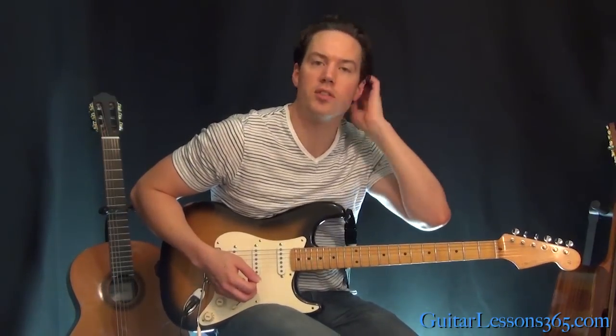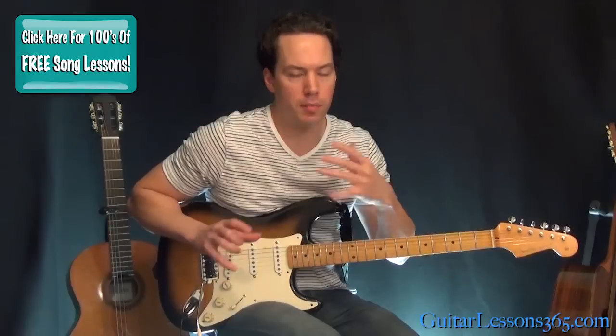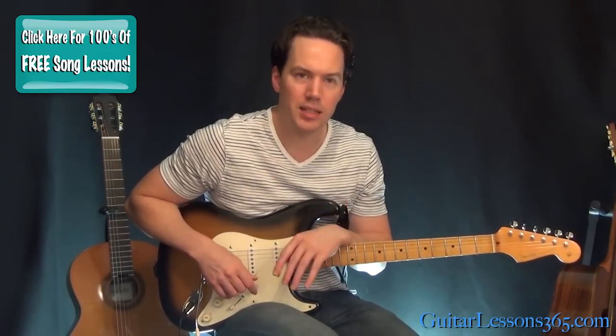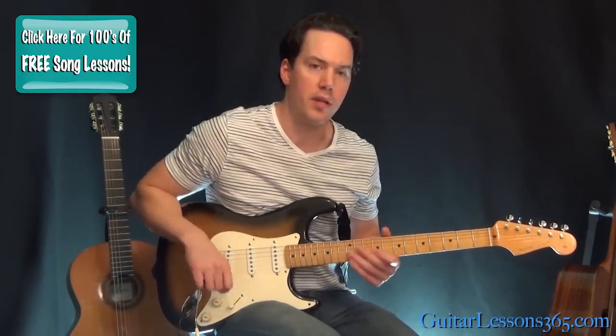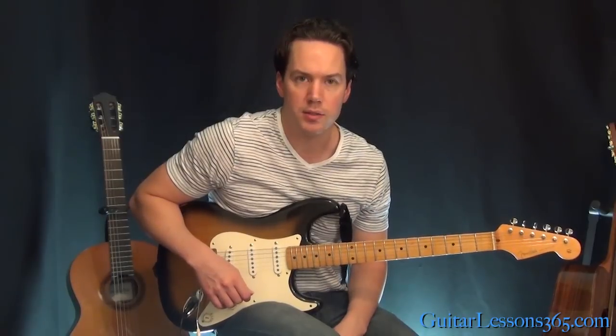Hey guys, it's Carl Brown for guitarlessons365.com. Today we're going to take a look at Santana's main solo — the first solo — for 'Smooth.' Not that difficult. It's got some different cool little phrasing in it, a couple little fast lines, and that little octave part at the end you need to kind of set your wrist upright for. But other than that, it's pretty easy, so we'll walk you right through it.